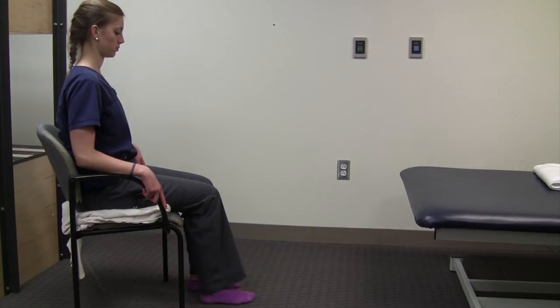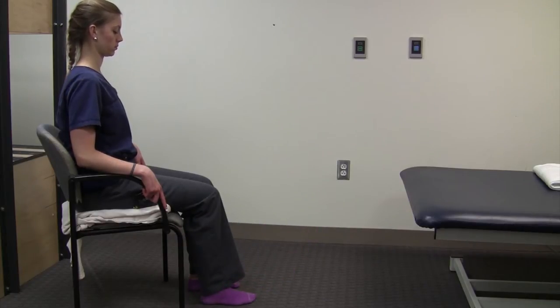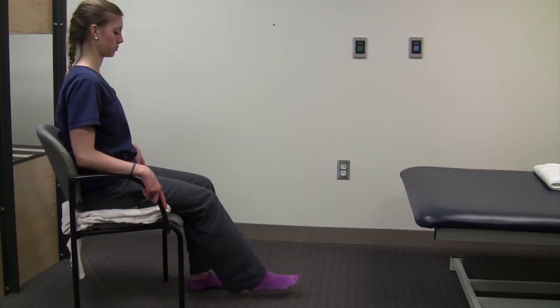If that's too challenging, you can just kick your leg and not do the hold. If that's still too challenging, as long as you're trying to straighten your knee, you're using the correct muscles.